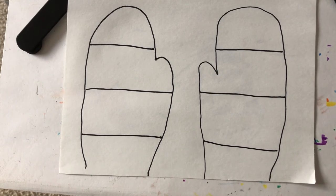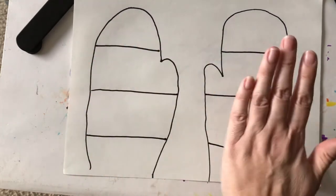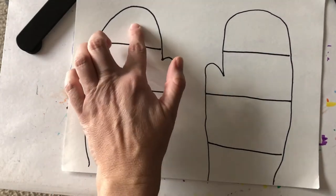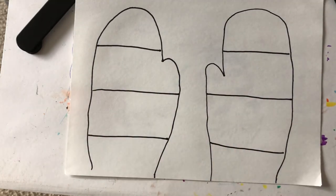Our two mittens are going to match each other. That means we're going to have the same design on this side as we do on this side — the same colors that are here would be here. We're going to try to make them look alike and create a little pattern.